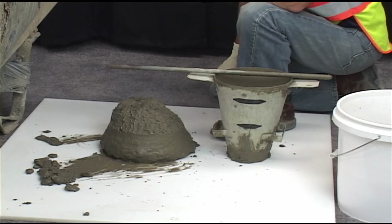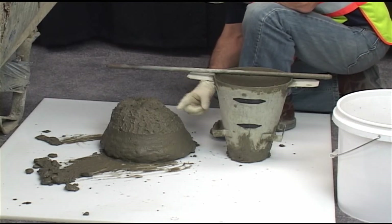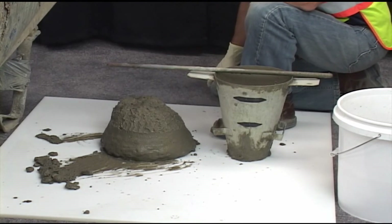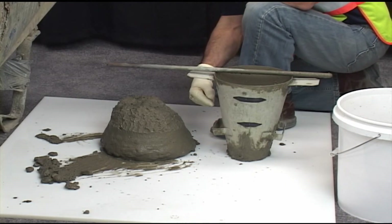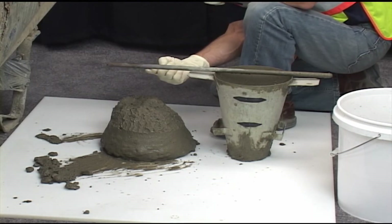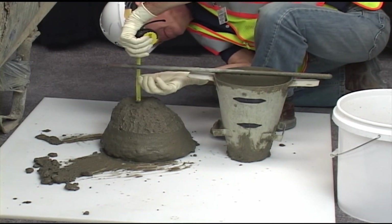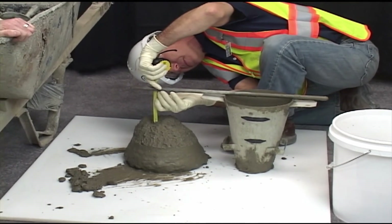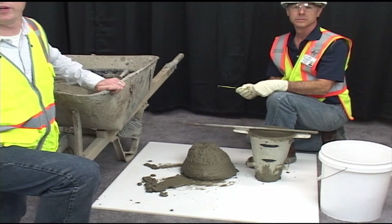What we are now looking for is the shape of the concrete. I am looking to determine if the concrete has sheared off to the side. If that would be the case, this would be an invalid test, and I could re-run the test using a different sample. As we look down at our sample, that is not the case, and we can proceed. We will use the mold and the tamping rod, measuring from the bottom of the tamping rod to the original displaced center to the nearest quarter inch. In this test, our slump is 5 and 3/4 inches, and we can record the results.